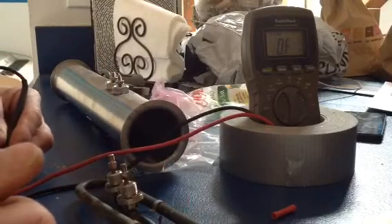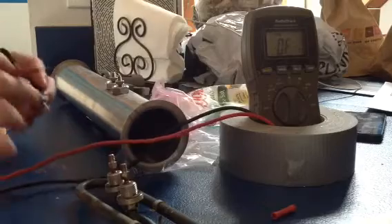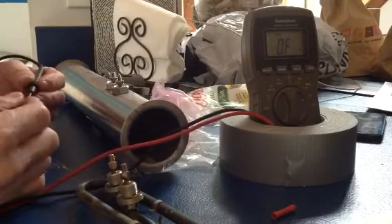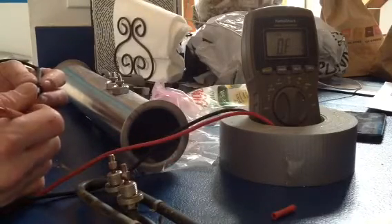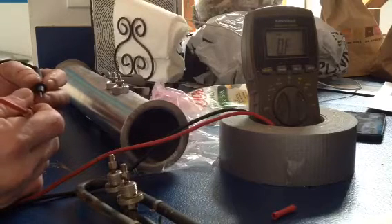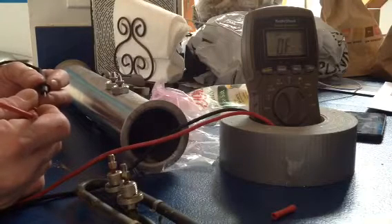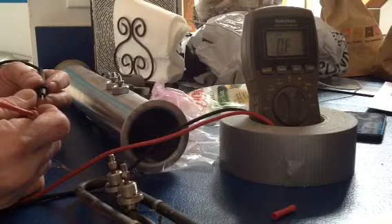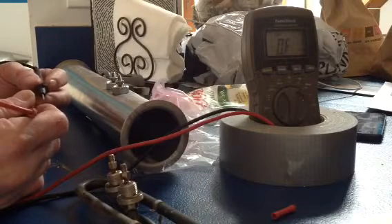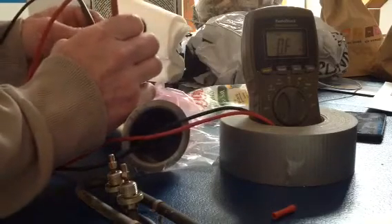I confirmed that the heating element was the problem because when I pulled both leads off the heating element, the circuit breaker did not trip. When I only had one lead off, it was still tripping — which is why I went looking at other things, because I wasn't smart enough to pull both leads off at once. But when I did pull both leads off, the circuit breaker did not trip anymore.